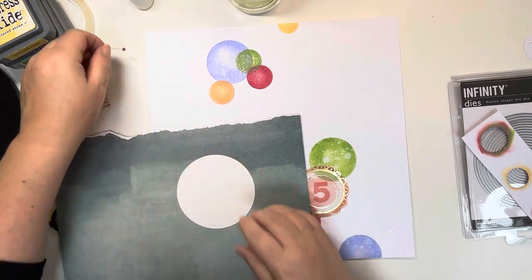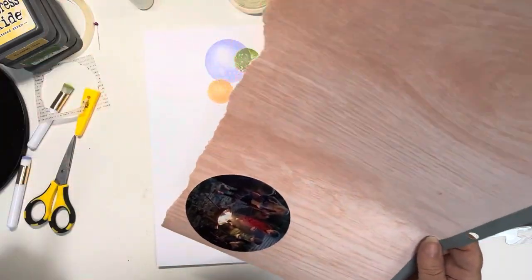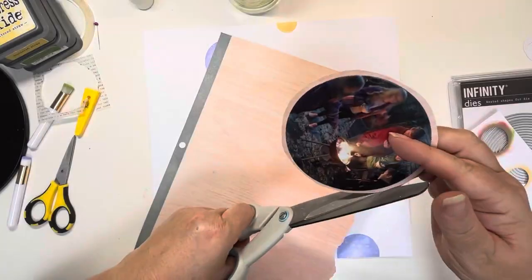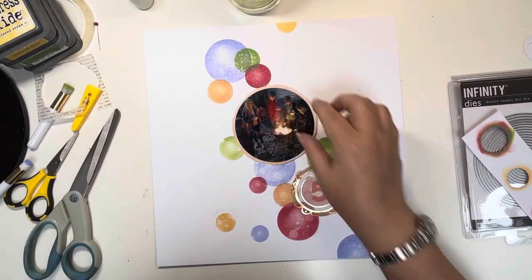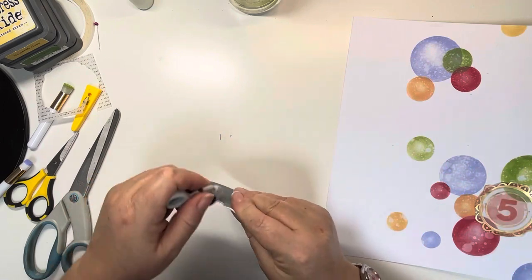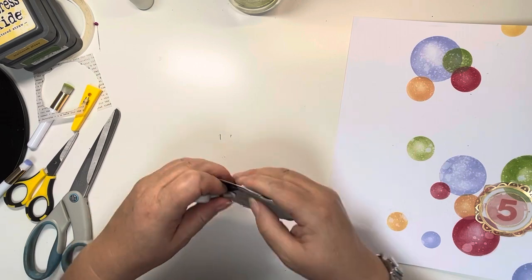I haven't got my die machine out for this piece because I know I'm going to distress the edges of the circle — I decided just to cut it out with my scissors and then distress the edges after. It didn't have to be a perfect circle, so I didn't bother running it through my cutting machine. I'm just using my Tim Holtz Edge Distressor to distress the edges.